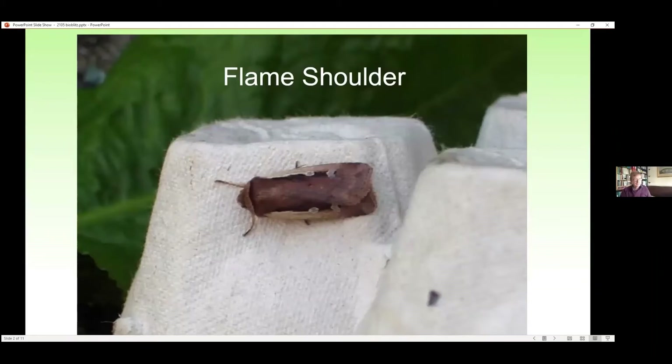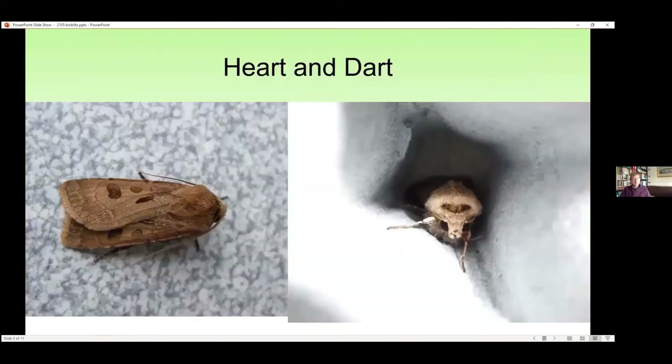The next one is probably the very commonest moth of all — certainly the commonest macro moth. It's called the heart and dart. I haven't seen one yet this year but they should be flying very soon and you might have lots and lots in your trap. On the left hand side you can see the moth as it normally sits, and you can see the heart-shaped mark and the dart-shaped mark — that's why it's called the heart and dart. But the way you usually see it in the egg box is sitting facing you, hiding inside the little crevices, and you can see its 'eyebrows' there, which tells you it's going to be heart and dart.